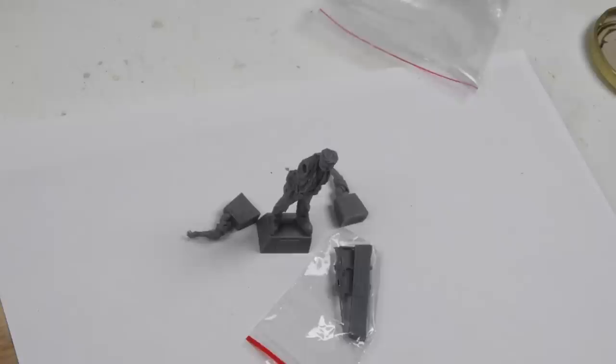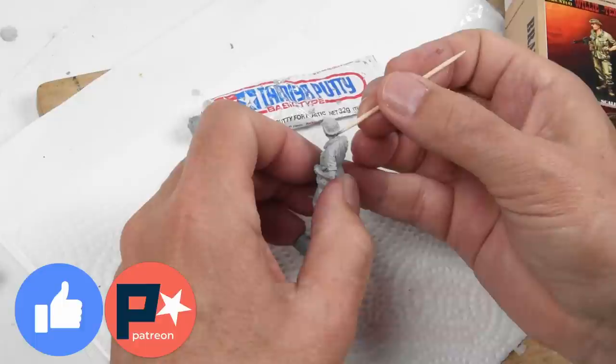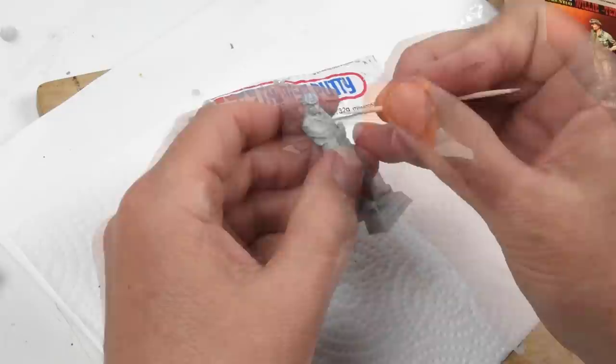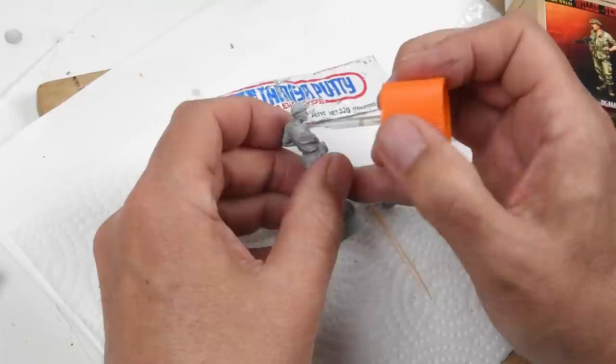A couple of things to keep in mind - both of these figures are painted in basically the same manner, the same format, the same basic colors. I'll go back and forth a bit showing both processes as they go through, so if you missed a step on one it's probably shown on the other. The first thing I needed to do when adding the head on the Bravo Six figure - there's a definite seam line there - is a little Tamiya putty diluted with some liquid cement to fill that gap. I'll come back in with just a little bit of sandpaper to buff it out and smooth it.